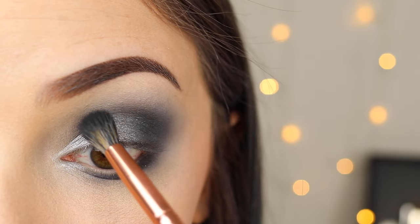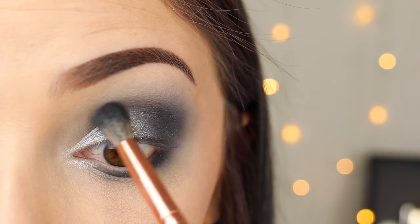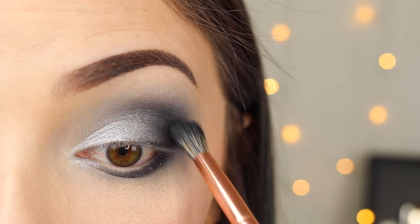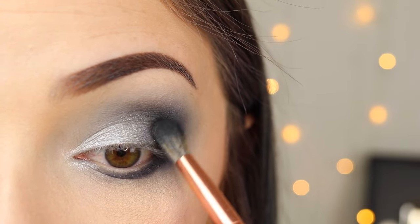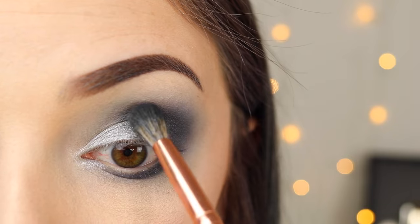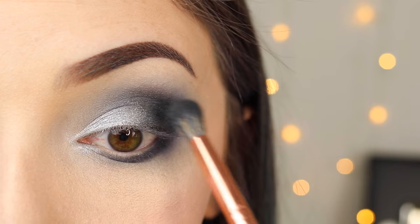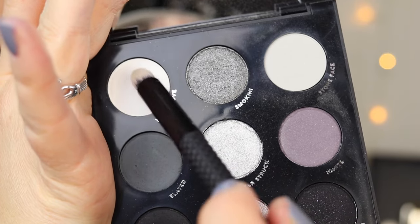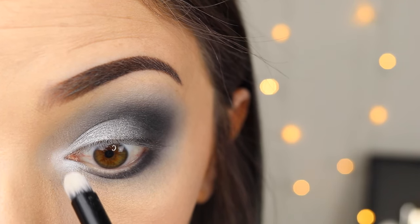Just again going back and trying to blend everything together, make it look a little bit more seamless. I'm going back and forth with the black and then with the lighter colors until I am fully satisfied with that blend. It really just takes a long time — the majority of the time is just spent blending and going back and forth with different brushes until I am totally happy with how it looks. Now last step, I'm just going to take that white matte shade and apply that in my inner corner because I think that really brightens it up.